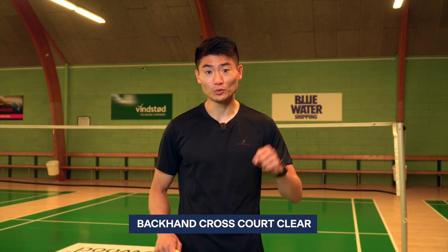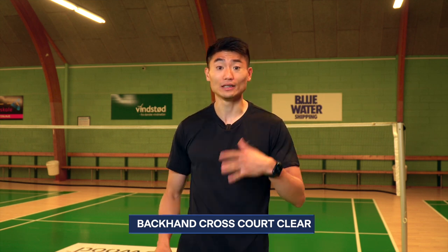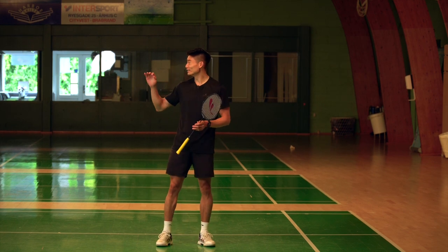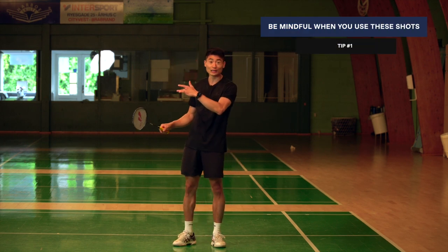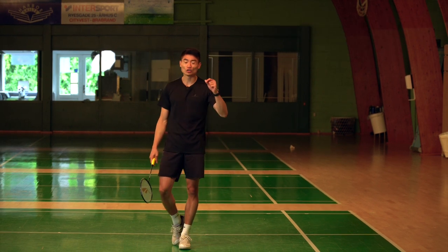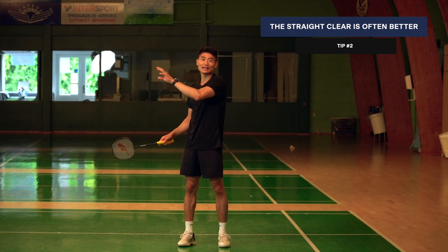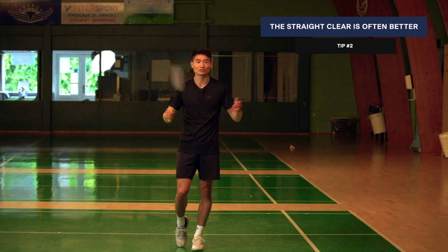First up, the backhand clear. We have it in two versions — one where you meet it a bit higher and a second one where you meet it a bit later. These two shots are pretty difficult, I would say, and probably for more advanced or experienced players. You really need to make sure you have the right length. If not, and you choose to play the cross backhand without the right length or height, you'll get punished by an opponent super fast. It's a good variation to have, but playing the straight backhand clear is nine out of ten times a better choice. Still, it's a good shot to know because sometimes it's definitely useful.